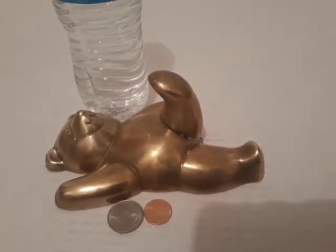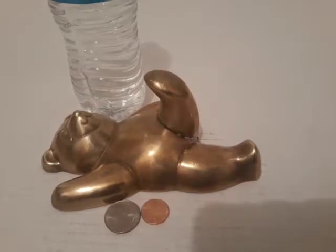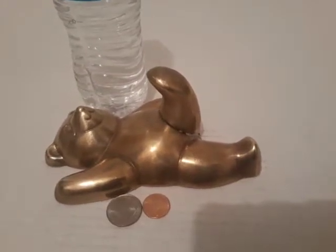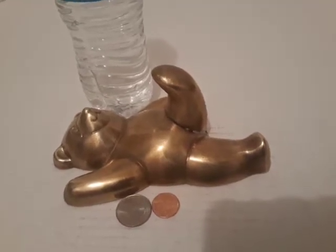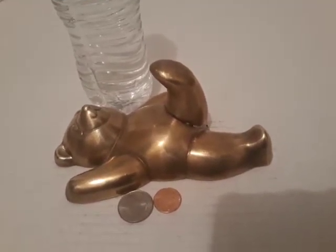This is a neat brass heavy-duty bear. It hangs on the wall and it's kicking his leg out. It's soldered on the inside and it's pretty heavy-duty. Looks nice for a baby or a kid, or a door.